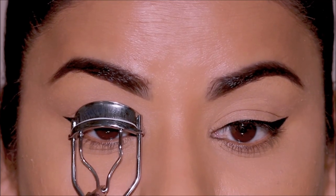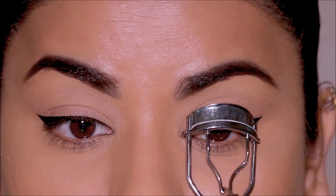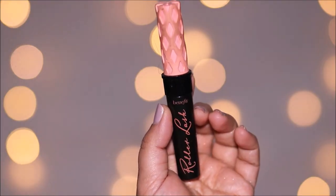To finish up, I'm going to curl my lashes and apply some mascara. The mascara I'm using is the Benefit Roller Lash.